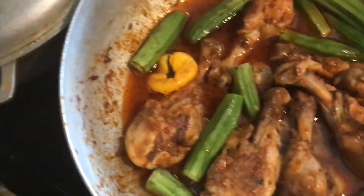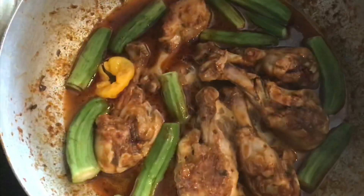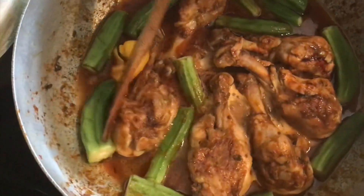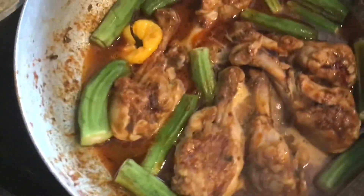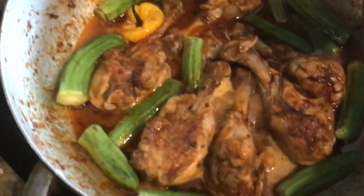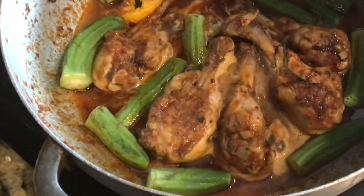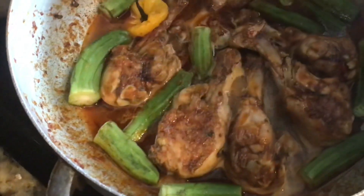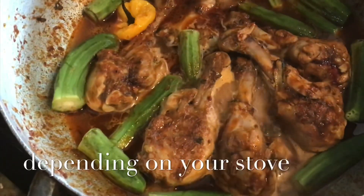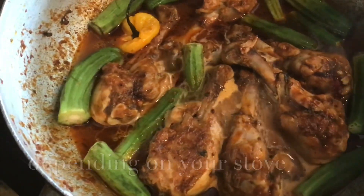If you want, you can add watercress — I do not like it in my chicken sauce, but I did use it in my beef version. I'm going to put the lid on and let it cook until nice and tender, which should take about another 15 minutes.